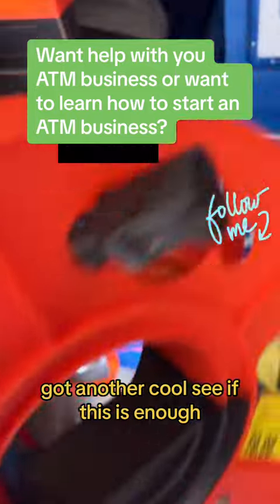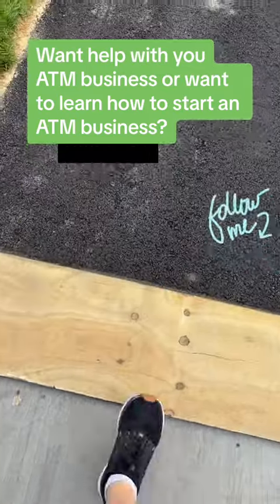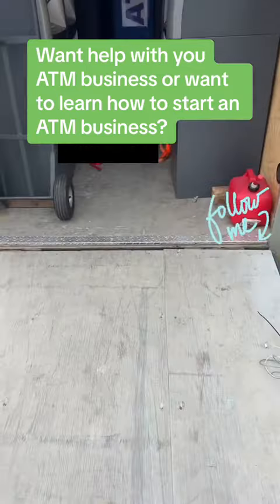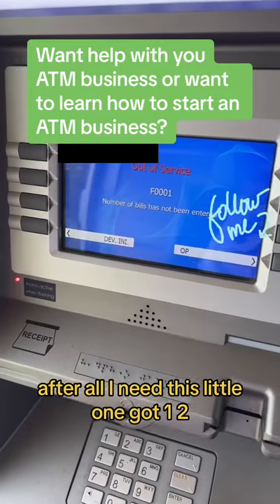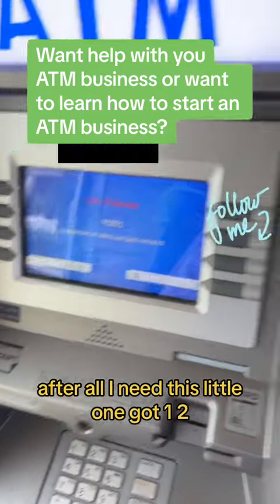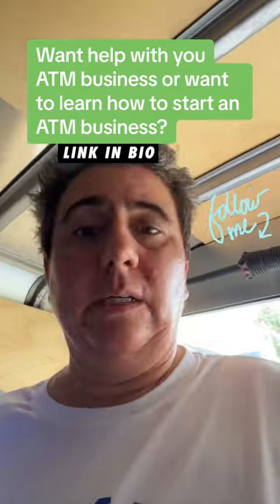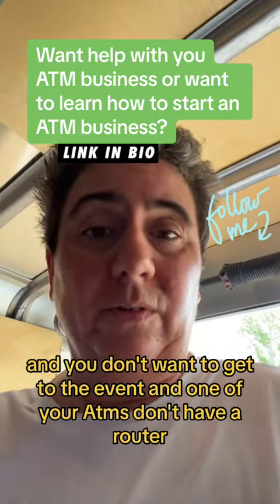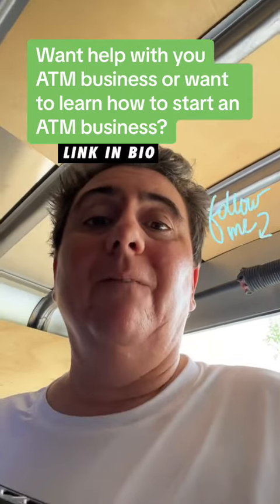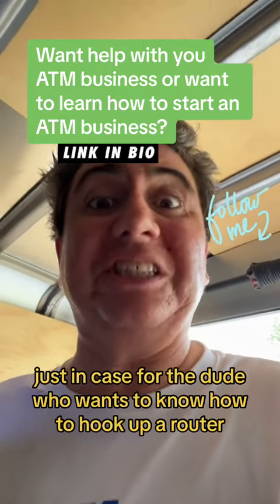Got another cord to see if this is enough. I need this little one. Got one, two, and just three machines that we're going to be using. Because this is a two-week-long event, and you don't want to get to the event and one of your ATMs doesn't have a router. Fortunately for us, we have a lot of backup stuff, just in case.